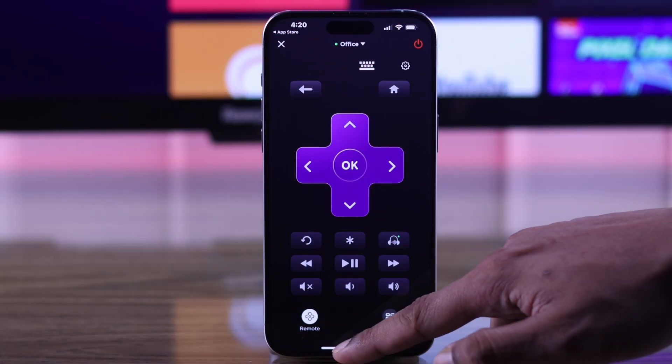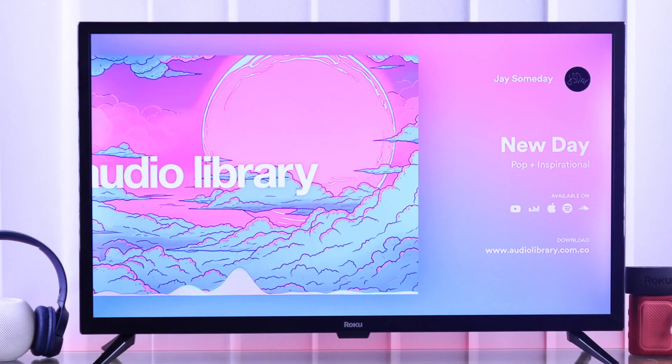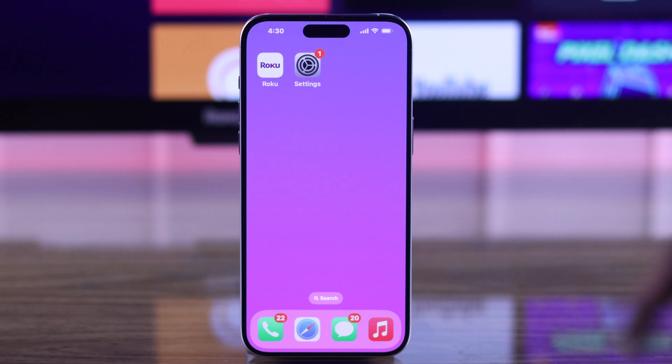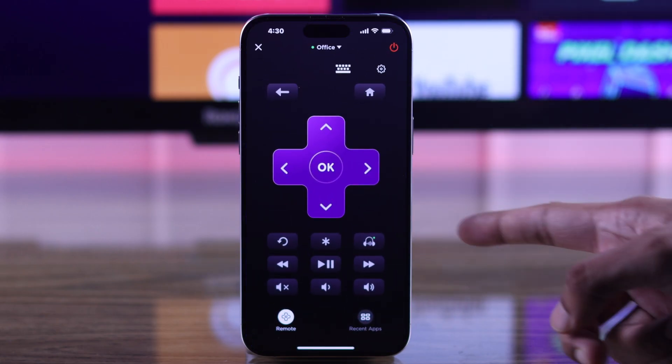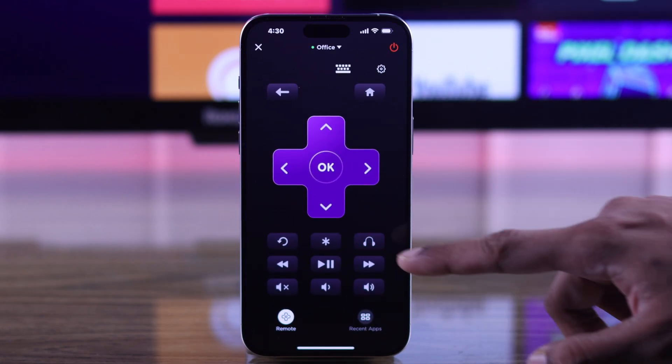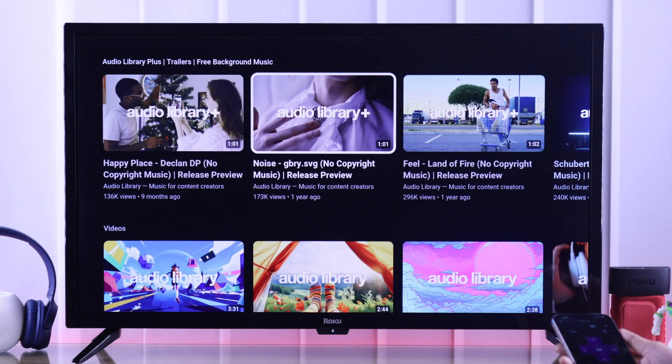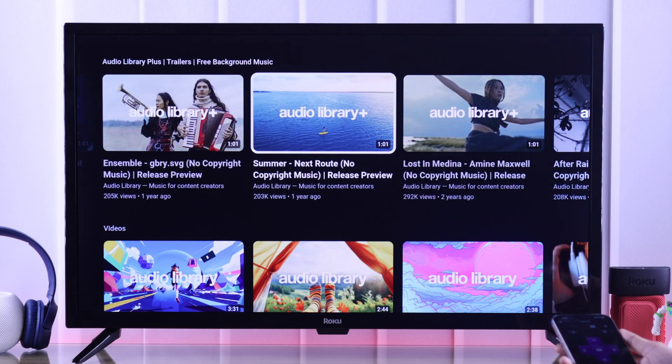You can also keep the app minimized and it will keep running in the background. But sometimes, after changing the audio device, you may need to open the Roku app again and refresh the connection by turning off the headphone mode and then turning it back on. Now you're ready to watch your favorite TV shows and movies without breaking the silence.